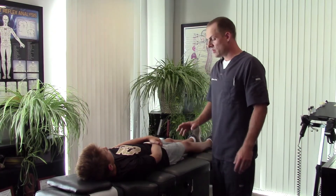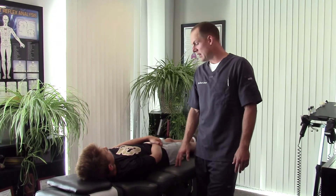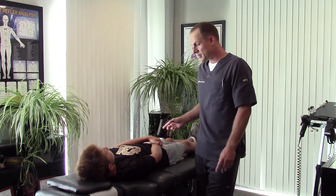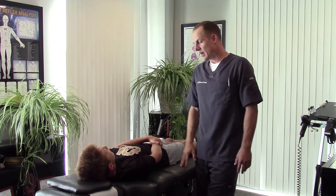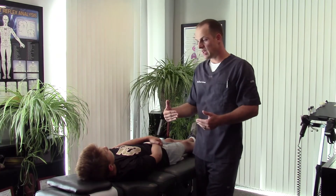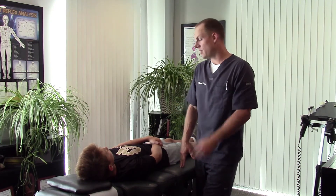Hi everyone, Dr. Larson here. I wanted to show you another video of another patient of mine. This is Luke. He just got his braces off, and we're going to work on some other stuff with him. He has a plastic retainer on the top — an orthodontic retainer — and I want to show what that does to the body. I'm not here to say all orthodontics are bad, but we need to have awareness of what's actually happening, and that's why I'm making this video.